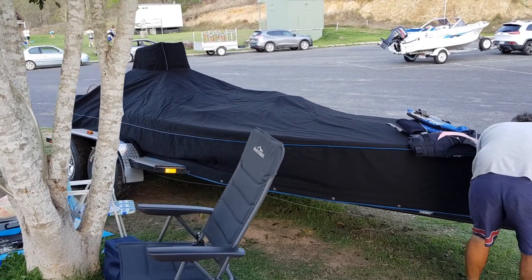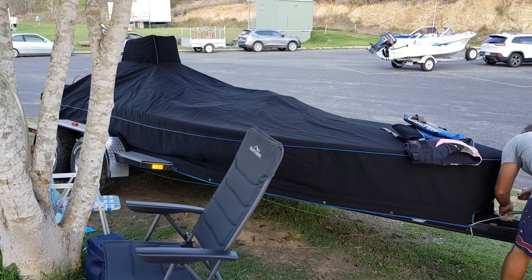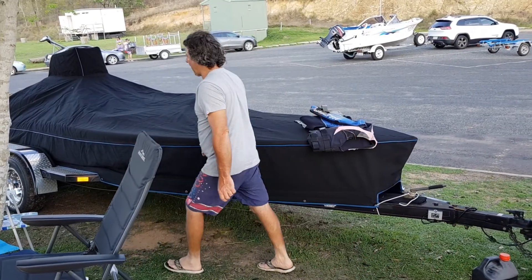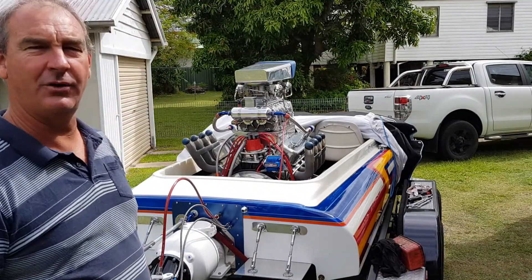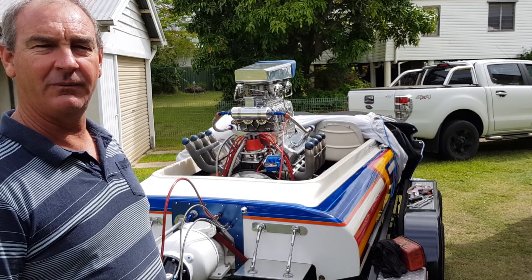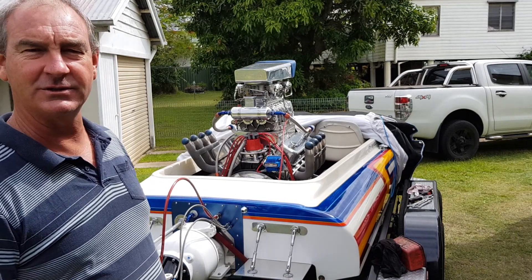The new water lines were successful and the engine stayed nice and cool, so yeah, good day all around. We're going to change the jet down to a set of 94s — it's got 90s in it at the moment — and we'll take it out to the lake and test the air-fuel ratios again.